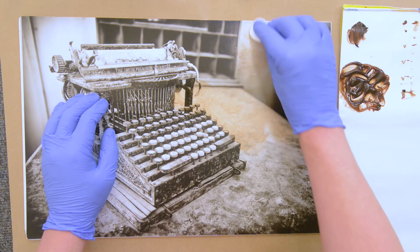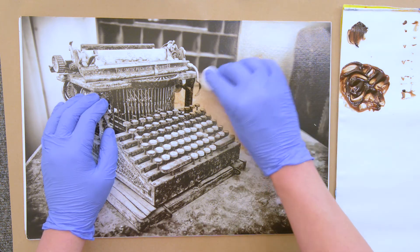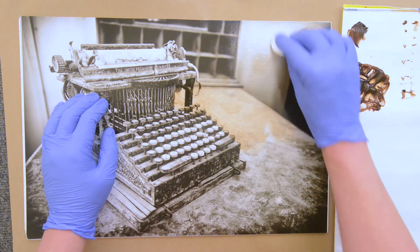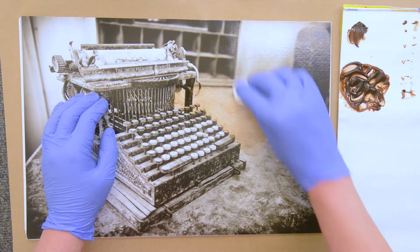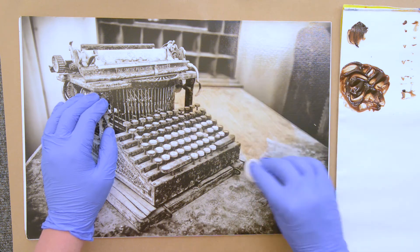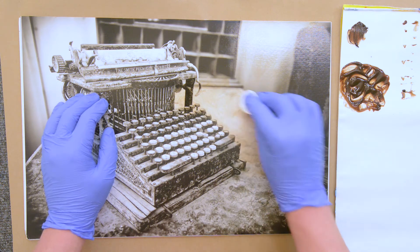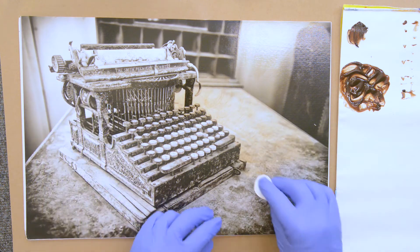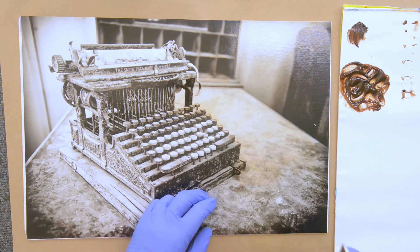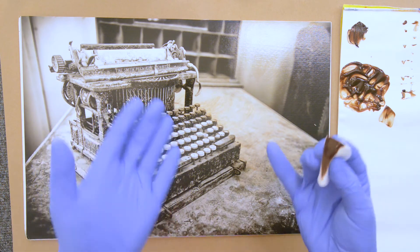Initially I thought I was going to color this with acrylic glazes, but since they were only invented — the synthetic ones — in the 1940s, I thought in order to stick with the theme of this old typewriter at Bodie, California, let's do this with oils, which have been around much longer. It's funny because hand coloring is exactly what people used to do in those days.